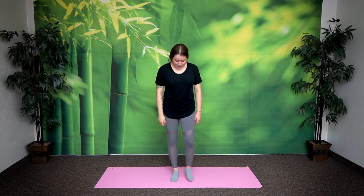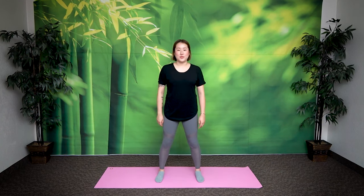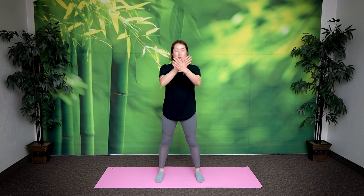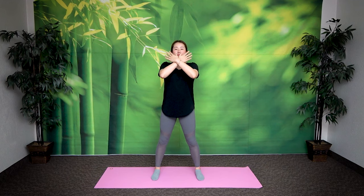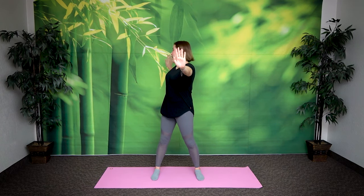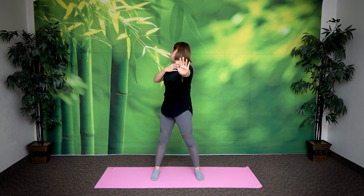All right, so first, bring your feet shoulder width apart. Bring your arms in front of your chest crossed — not touching, floating, but crossed here. Inhale and extend your left hand forward and right hand back. Look back at your right hand and exhale. Feel the stretch right here in your throat area.